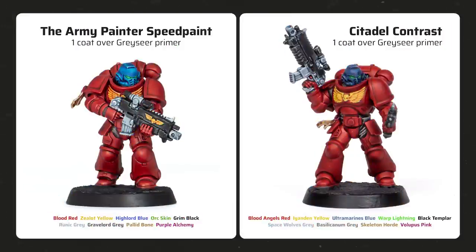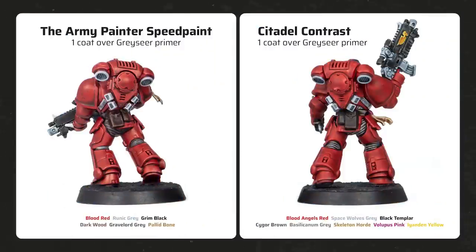Here are the painted Blood Angel Space Marines. The red armor looks quite similar on both models, though there is a bit less pooling with Blood Red SpeedPaint. The blue helmet looks much better on the SpeedPaint version, and Grim Black SpeedPaint looks slightly better than Black Templar Contrast on the bolt rifle. Zalat Yellow SpeedPaint is a bit more orange than Iyanden Yellow but adds more definition to the chest eagle. Basilicanum Grey Contrast on the undersuit looks more like a black wash, while Gravelord Grey SpeedPaint adds more of a grey tint. The pouches painted with Cygor Brown are quite dark with only subtle highlights, while those painted with Dark Wood SpeedPaint have more definition.